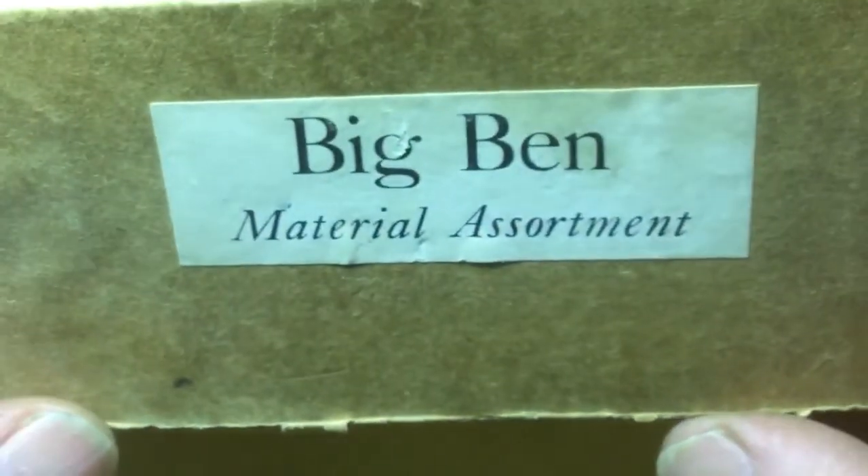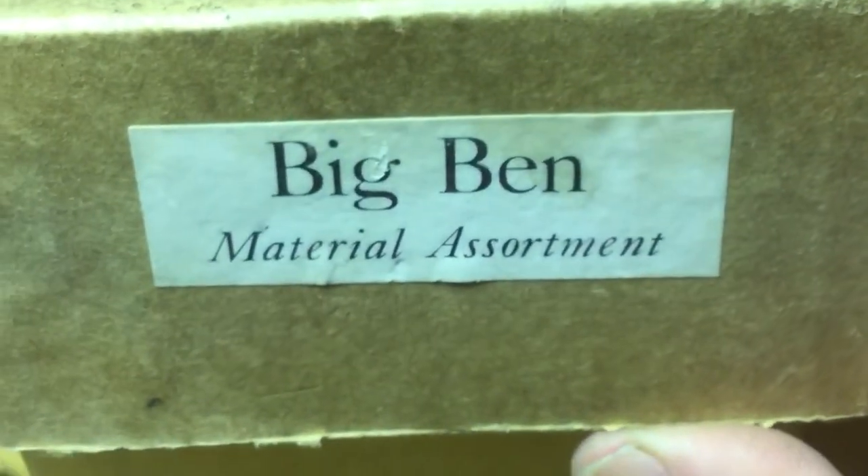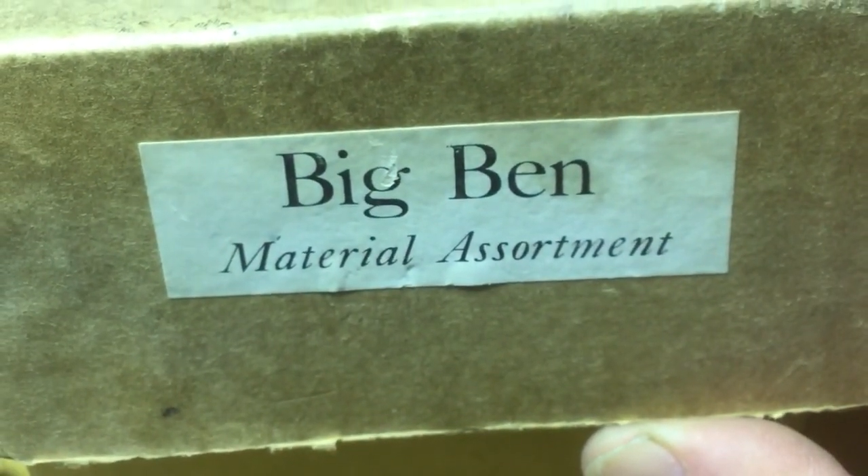Anyway, that is the contents of the box. This video went on way too long. I hope you guys enjoyed it. Oklahoma bridges here — thank you for following along and thanks for watching.